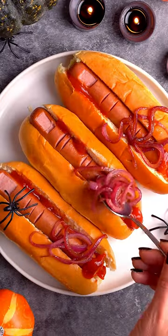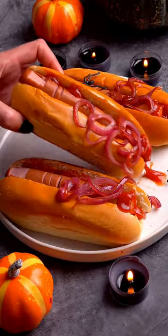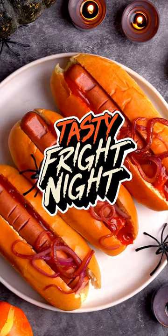Almost everybody loves hot dogs, and you can even do a hot dog bar with different toppings as well as the caramelized red onions. You can even get some vegan hot dogs and nobody's left out. Enjoy!